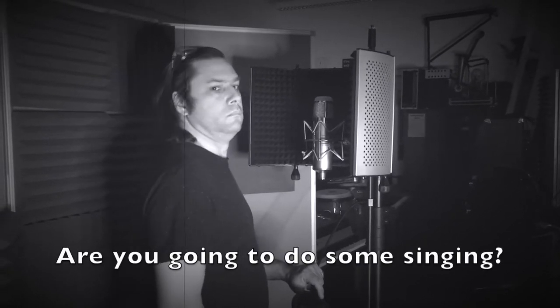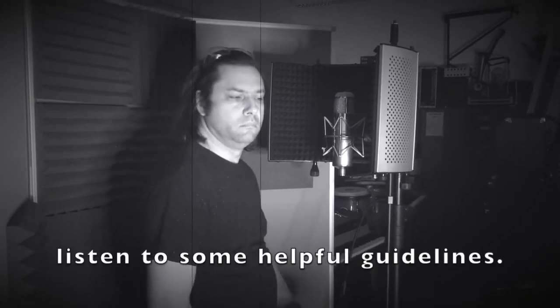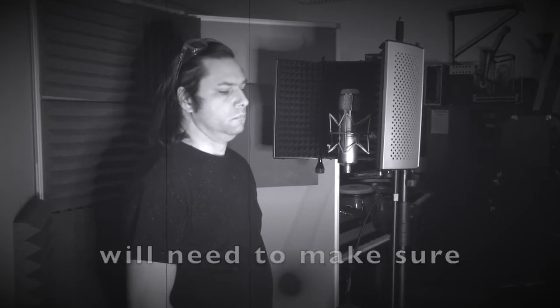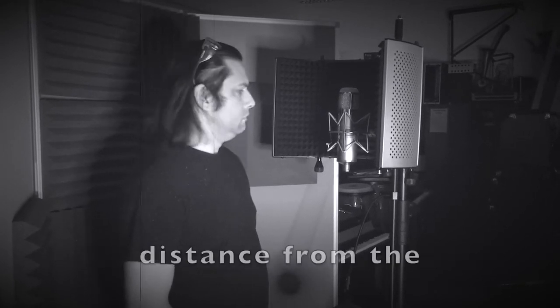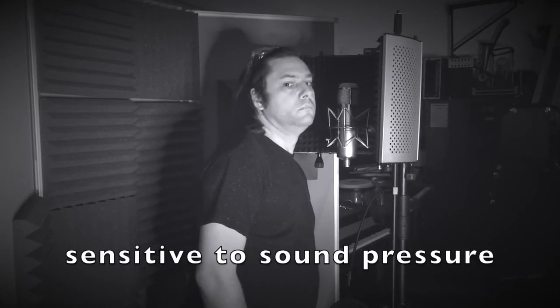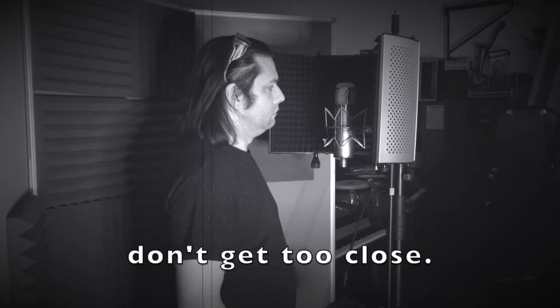Stop! Are you going to do some singing? Well, before you start, I'm going to ask you to listen to some helpful guidelines. First of all, your sound engineer will need to make sure that you are positioned the correct distance from the condenser microphone. Condenser microphones are very sensitive to sound pressure, so it is very important that you don't get too close.